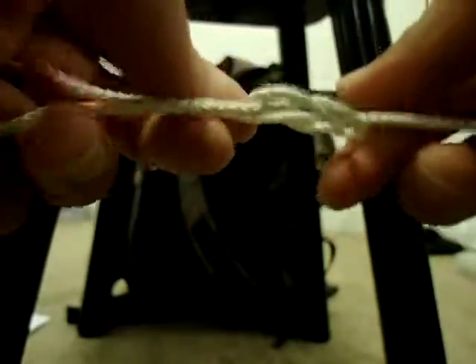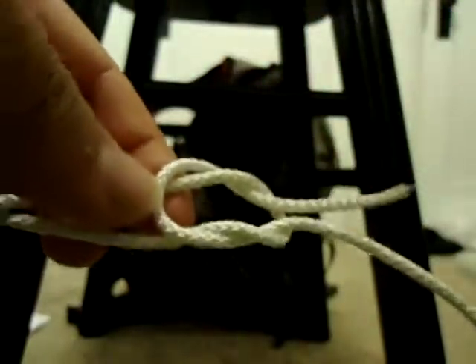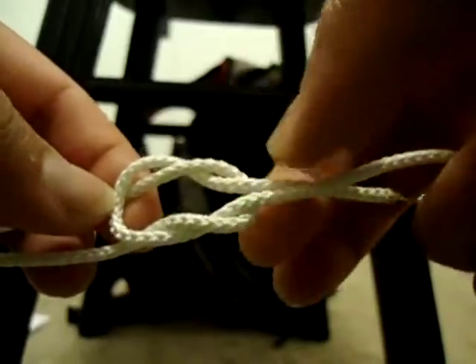It doesn't matter which way you twist it. You can twist it this way for the square knot, or twist this side in — it doesn't matter. It's one twist and one 360-degree twist right there, and it goes around the other one. We'll make sure it still comes out on top. This one is still on top right there.